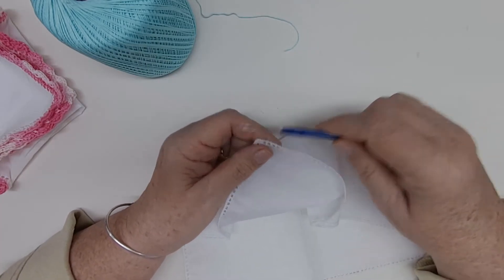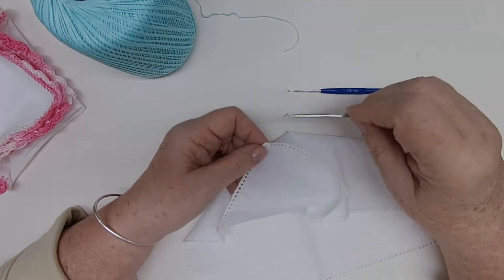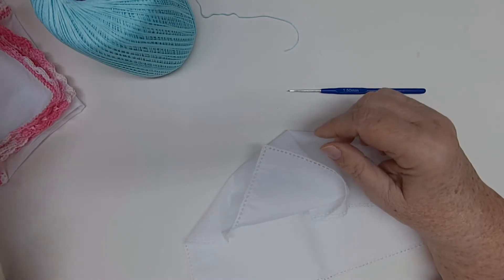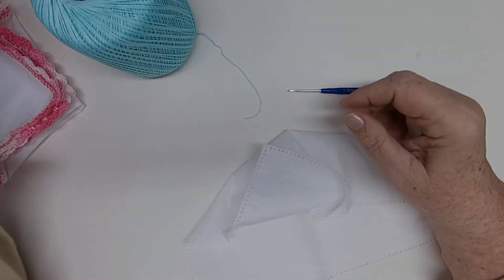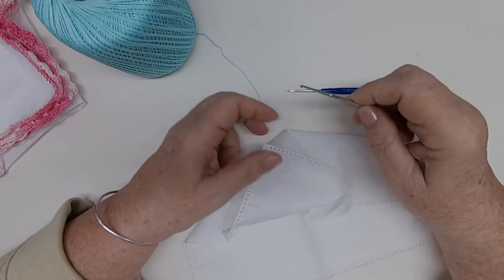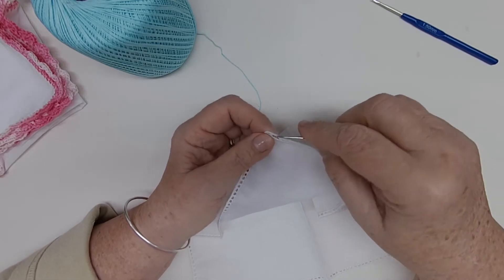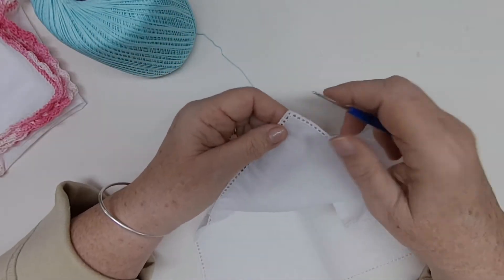This is a size 1.5 millimeter hook. You can go up a size or down a size. I have a 2.5 — that's a little bit big. This one is a 9 — that's a little small for a size 10 thread. If we were using a smaller thread, we'd go a little bit smaller. And this here is a 2.1 — that would also work. It's a little bit bigger and sometimes easier to manipulate, but it's a little too big, so we're going to stick with the 1.5 millimeter.